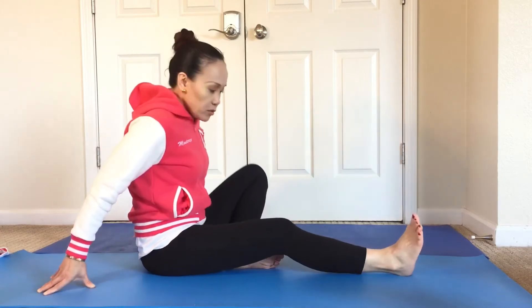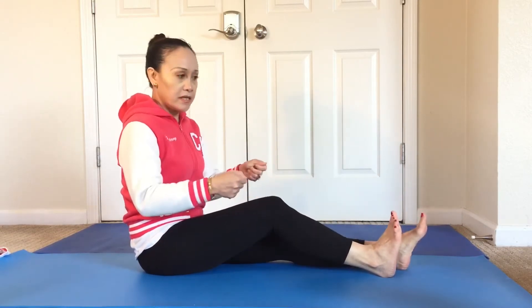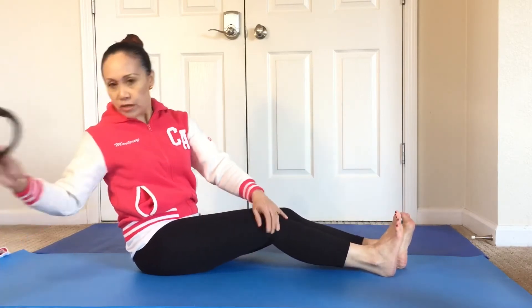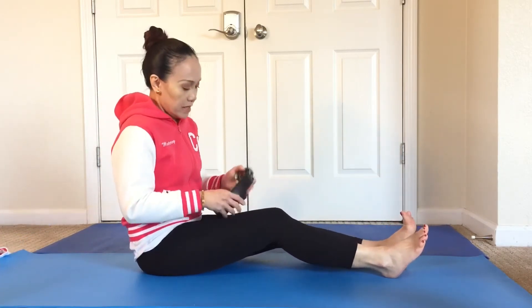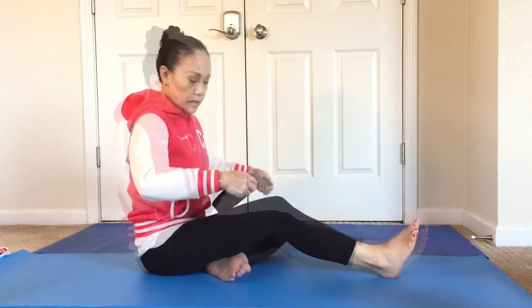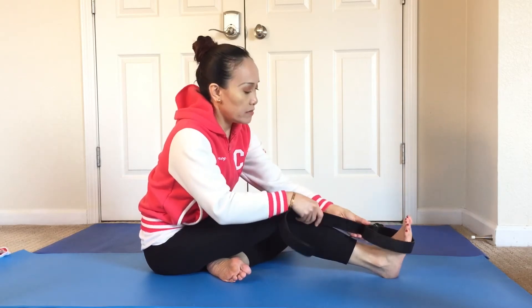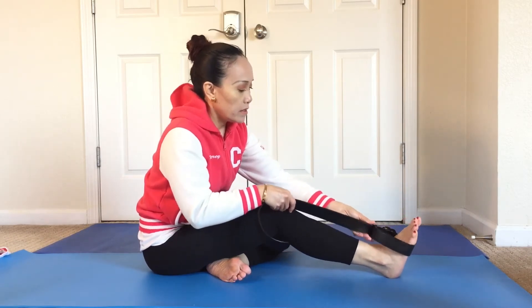The next exercise is stretching. You could use either a sheet or a towel, whatever is available for you. Or you could use a belt — I use a belt because you can just loop it around your foot.